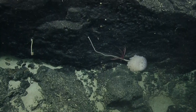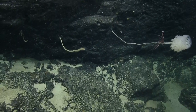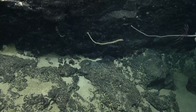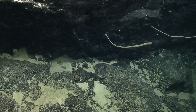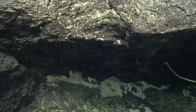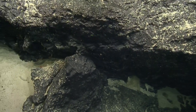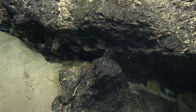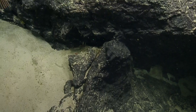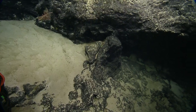Once in a while you get these benthic storms — essentially sediment avalanches under the sea. Sediments are destabilized and may provide significant disruption. But the deep sea is not completely decoupled from the shallow, because this deep sea environment is dependent on what's happening at the surface. They're connected.